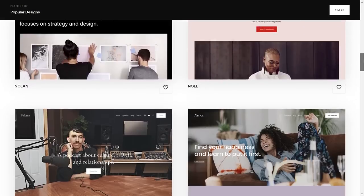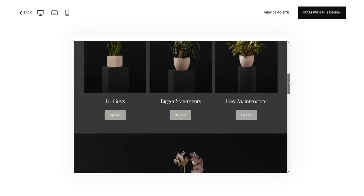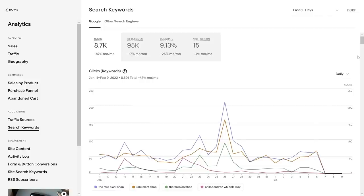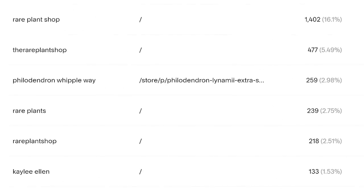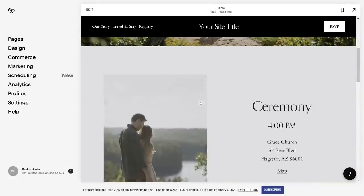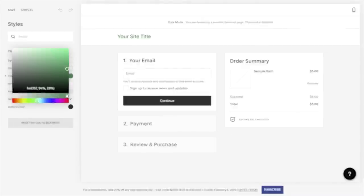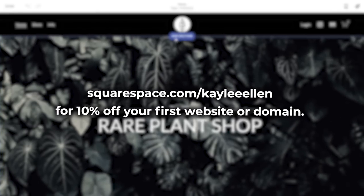If you're looking for an easy way to build and run your own website, look no further than Squarespace. Squarespace is your one-stop shop to create your own website from the ground up using stylish and customizable templates. Squarespace also helps me optimize my visibility on the internet by showing me what people are searching for to find my shop — for example, ways of googling my shop name plus a search for a specific houseplant like Philodendron Whipple Way. Check out squarespace.com for a free trial, and use squarespace.com/KayleeEllen to save 10% off your first purchase of a website or domain.